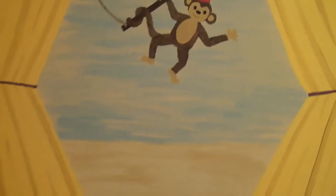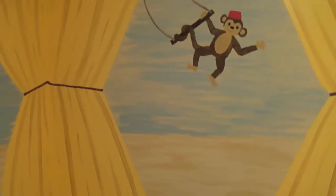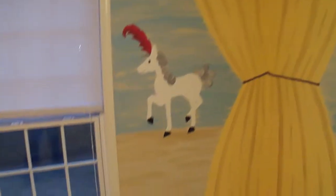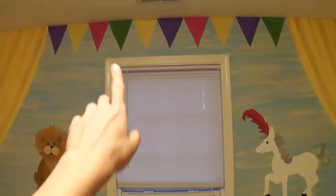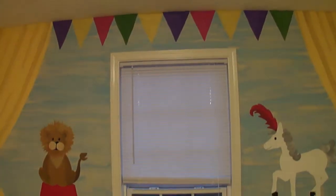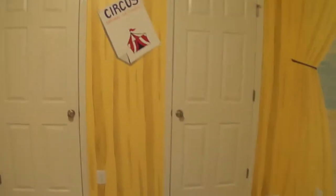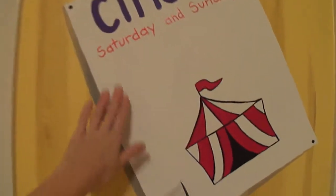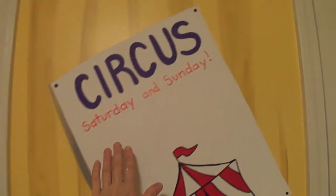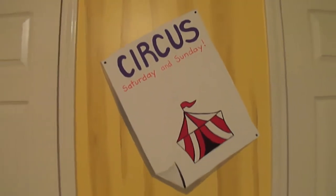I kept everything completely away from the base so that you can have a dresser, or the crib, or anything can go anywhere in this room. We had the idea that maybe some wooden letters might go up there with the baby's name eventually. There's also room on the circus poster — this is just painted onto the wall — for the children's names to be added in little decorative letters from the craft shop.